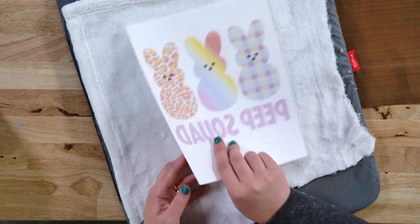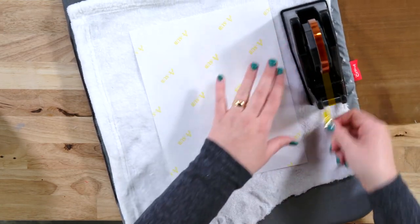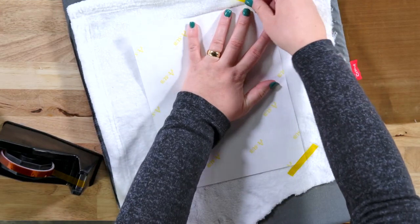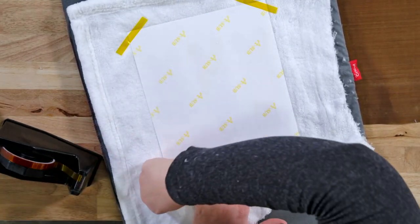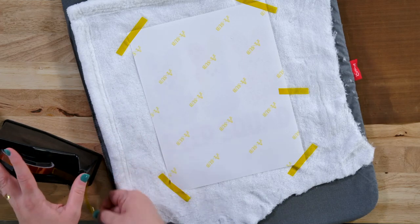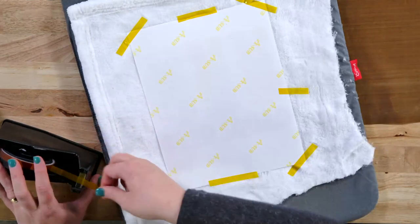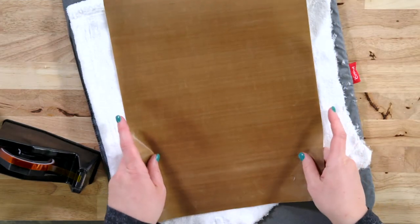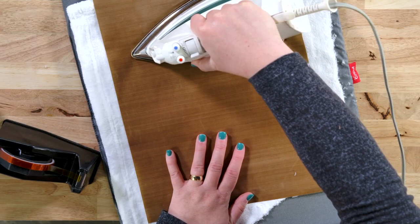Now let's just flip this over here. Grab our heat resistant tape and I'm just going to tape down all four corners. I definitely don't want this to be a fail just because I accidentally moved the transfer. Let me even put some here just for safe measure since it's such a large image. Now we'll apply our Teflon sheet and then we're going to apply heat in each section for 60 seconds.